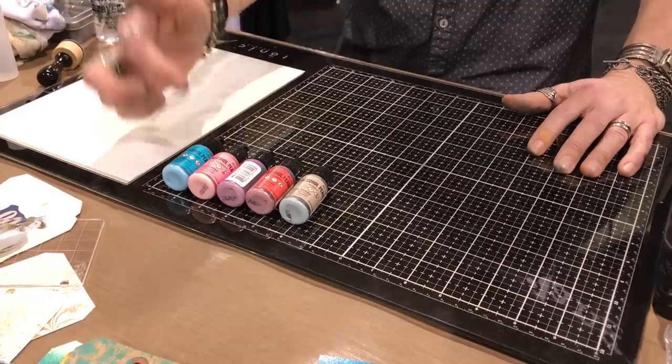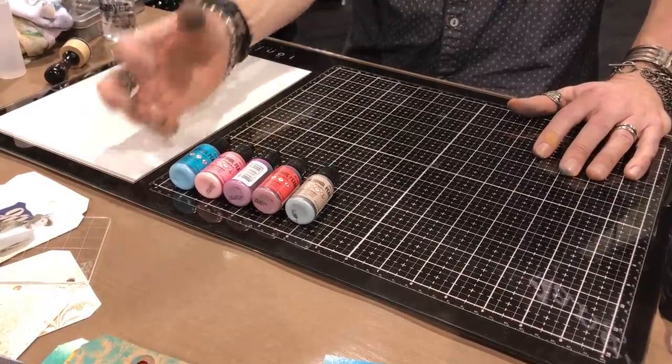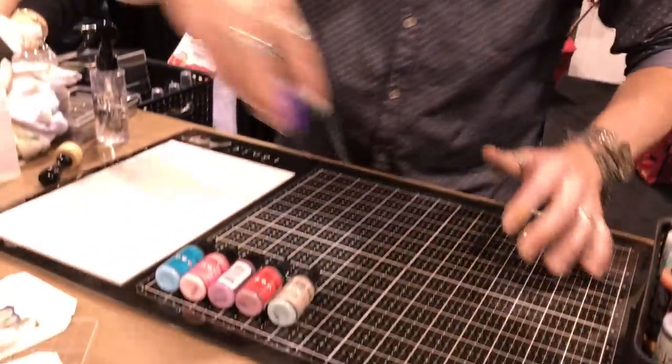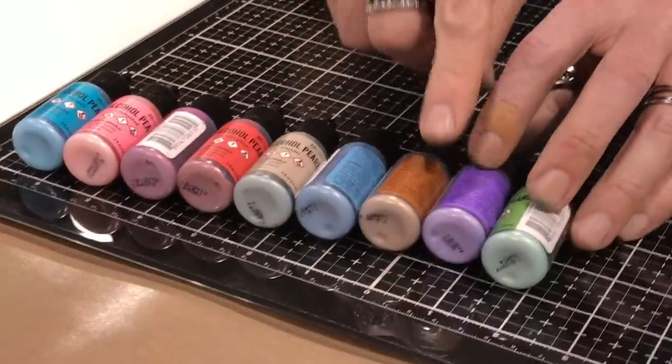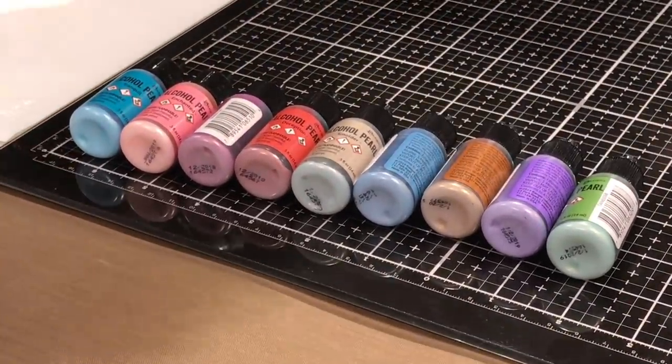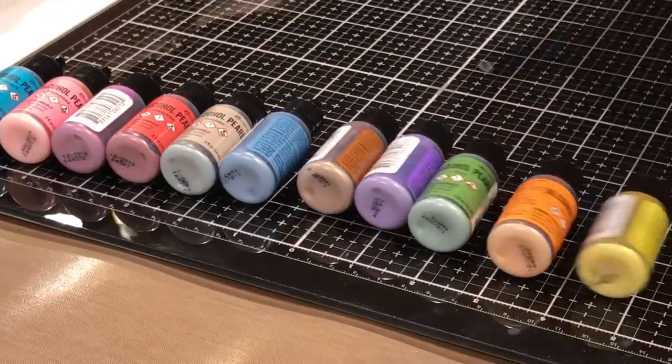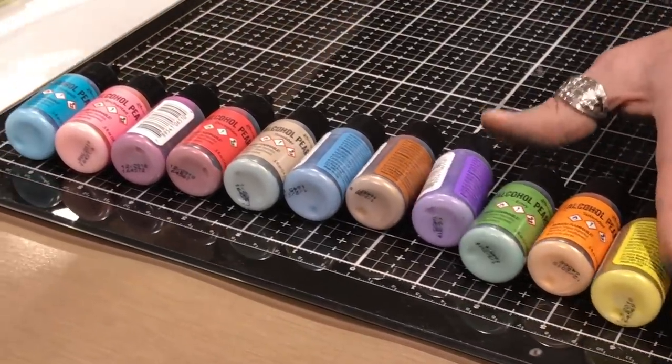When you shake this up, the mica pearl becomes bonded to the ink. It is not a mixative — it does not separate like a mixative. It is one with the color. You can see at the bottom as I start to lay down these colors that each color of ink has its own color of pearl, which is very different because our pearl mixative is just white.